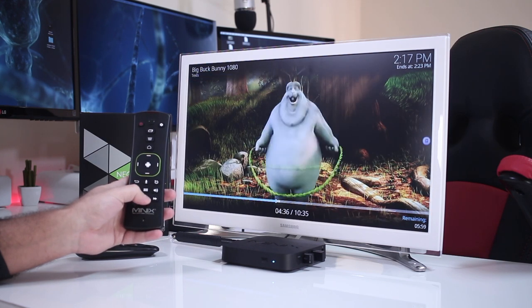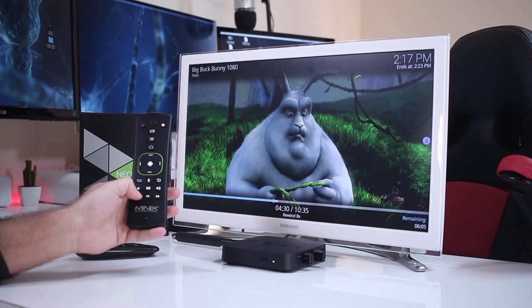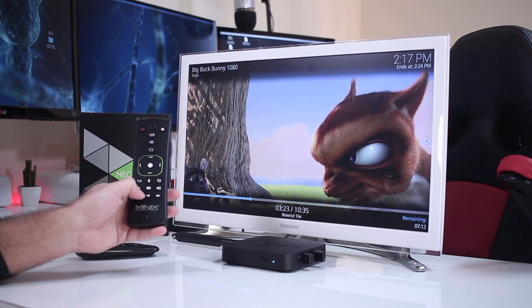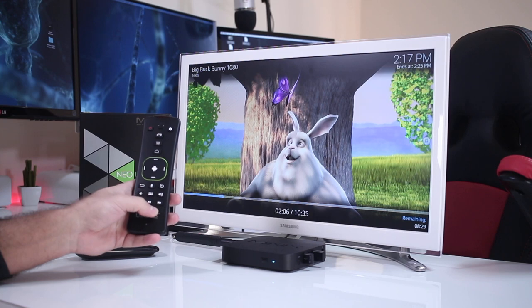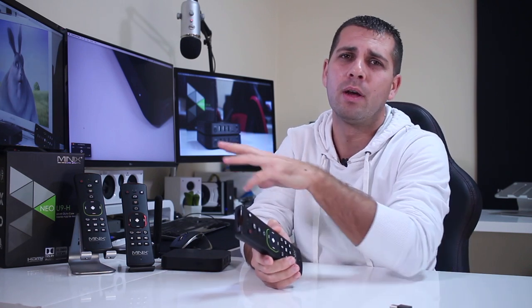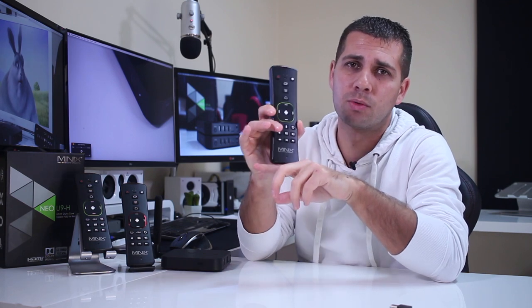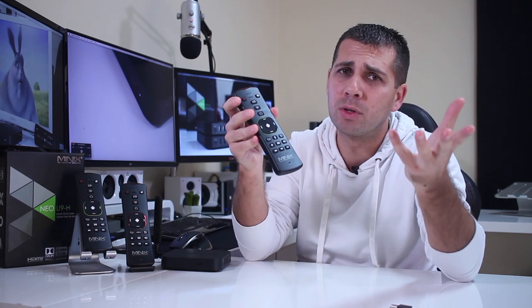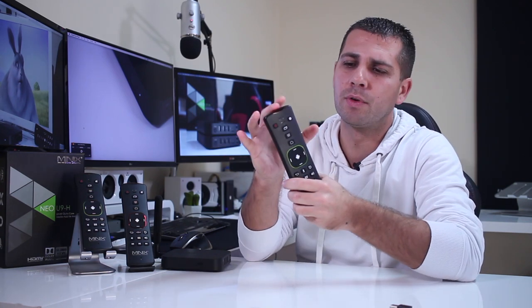That's basically it regarding the A3 wireless remote control. As a conclusion: if you already have an A2 or A2 Lite, I see no need to upgrade to the A3 unless you have more than one Android TV box and don't want to carry around the USB dongle. On the other hand, if you don't already have one of these wireless remotes, then the A3 is probably the smartest choice right now — it's the most recent, and it has the microphone, which might be useful for some of you.